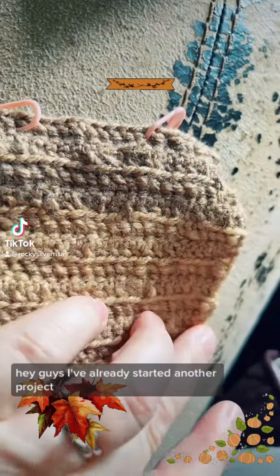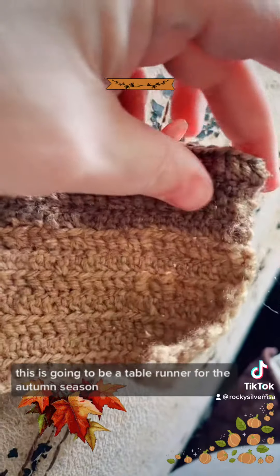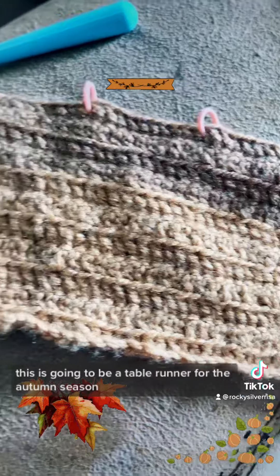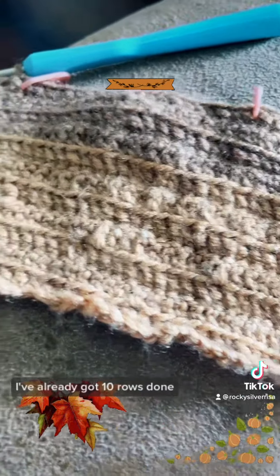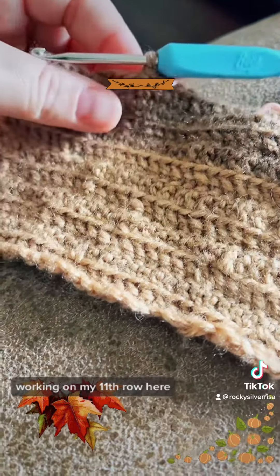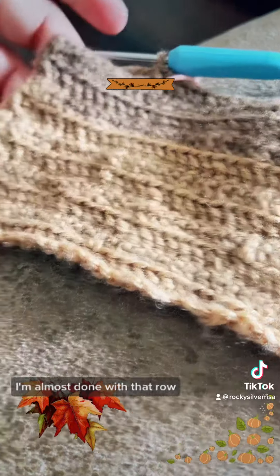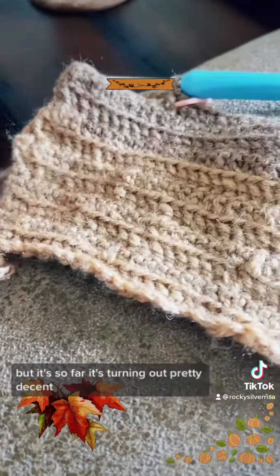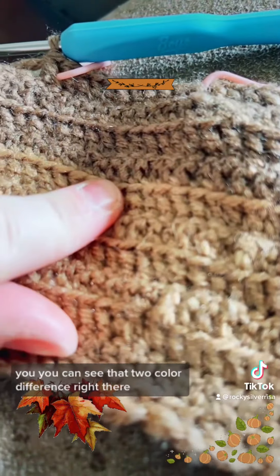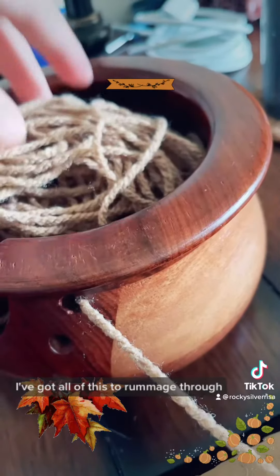Hey guys, I've already started another project — this is going to be a table runner for the autumn season. I've already got 10 rows done and I'm working on my 11th row here. So far it's turning out pretty decent; you can see the two-color difference right there.